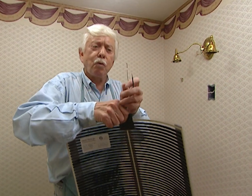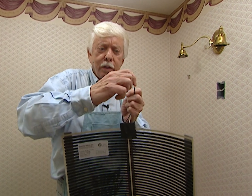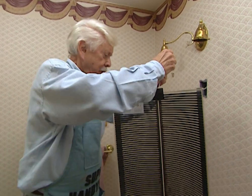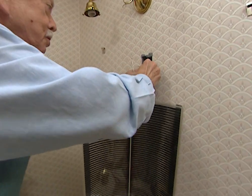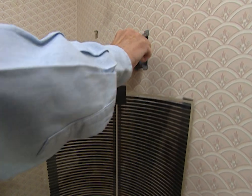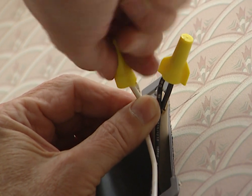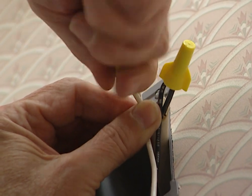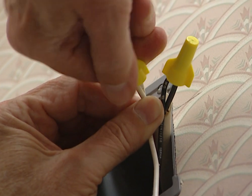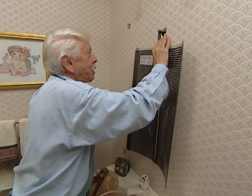Now it's time to attach the defogger. We're going to do the same thing we did before — use wire nuts. We've already stripped the wires so we've got just a little bit exposed. Using the wire nuts makes a really good connection; they pull the wires together, twist them, and secure them tightly. Then we want to get the wires poked back in place.